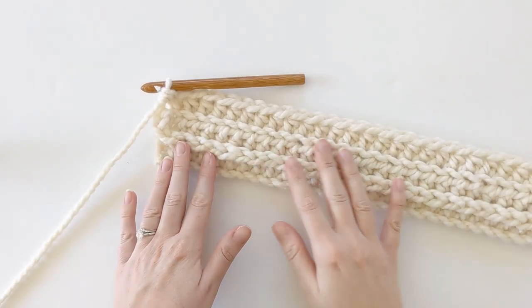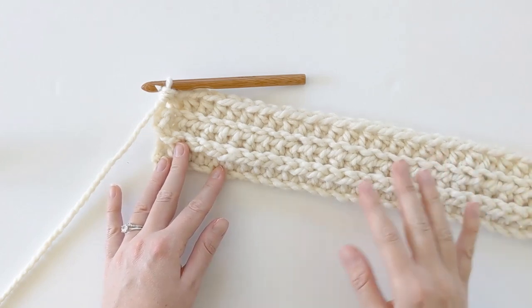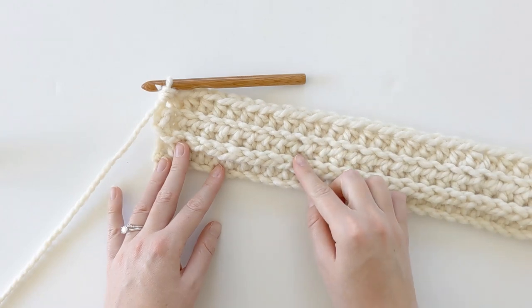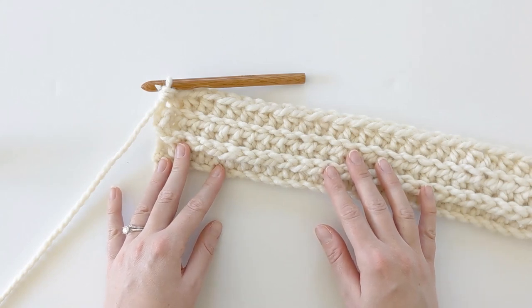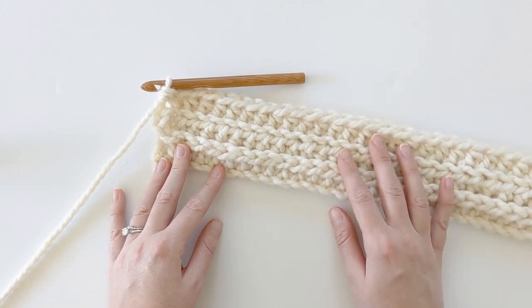Once you have finished row three, the pattern just becomes a series of repeats. You're going to alternate between row two and row three until you reach row nine — row nine will just be a repeat of row three. I'm going to go ahead and get to it and then I will meet you right back here.